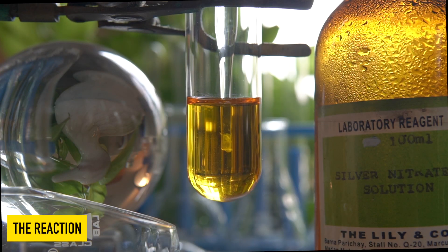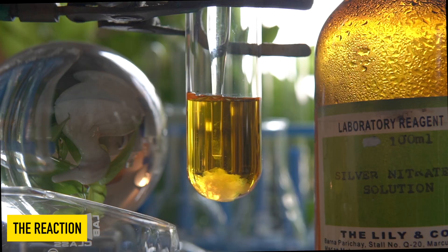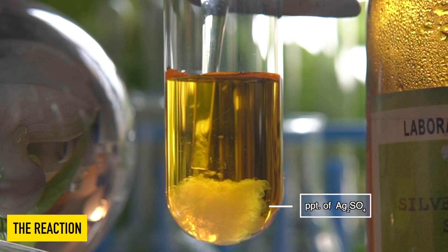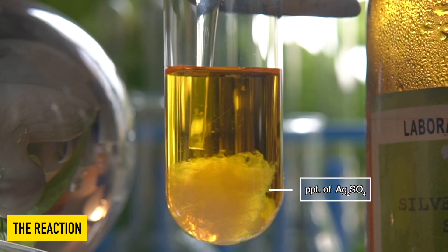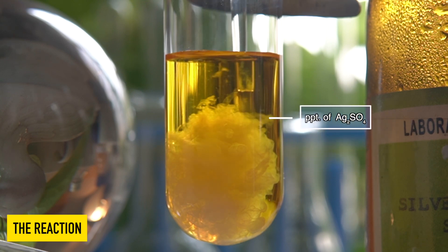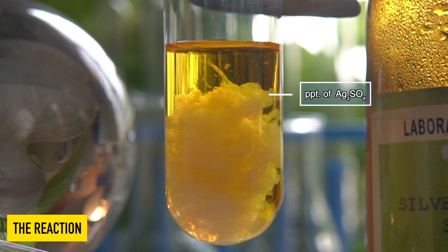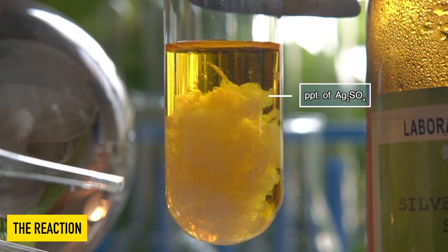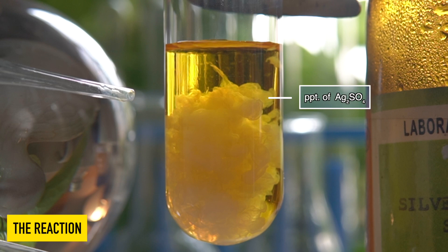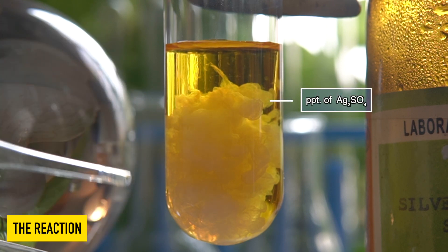Now we will add colourless silver nitrate solution into the FeSO4 solution slowly and observe the effects. The insoluble white precipitate that has been formed at the bottom of the test tube is nothing but silver sulfate.